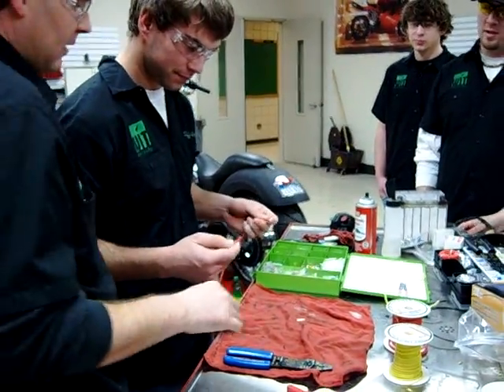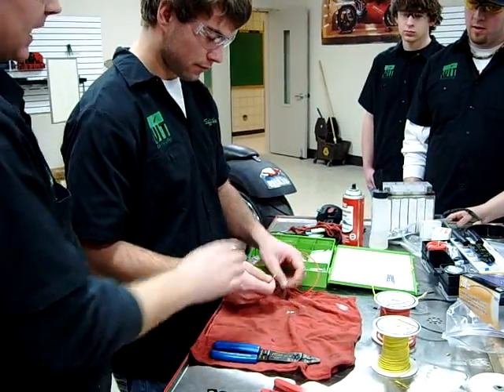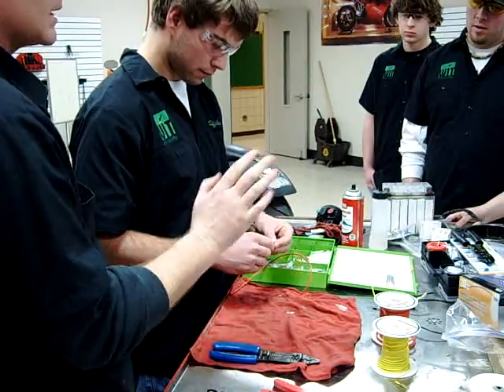Okay, so you got your wire cut. Now go ahead and put your waterproof connectors on first. The nice thing about doing this before you do anything else is then you don't forget them.